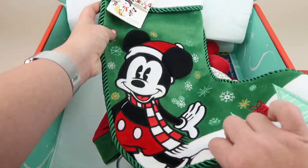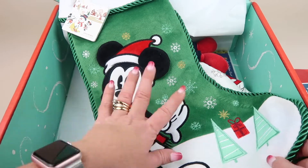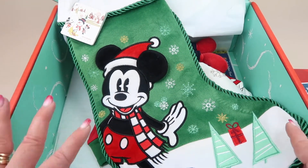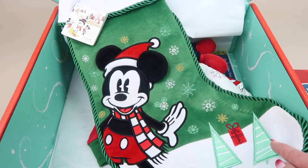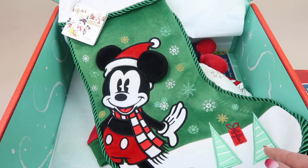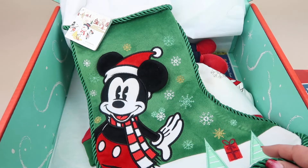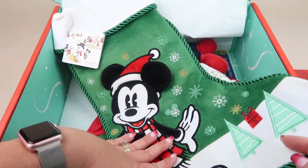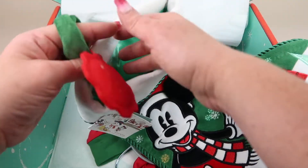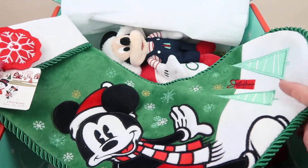When you pick the Christmas box you can choose Mickey or Minnie — he picked Mickey. We have this really cute stocking. It's nicely made with Mickey's ears, folds out to a nice size, and has a little ornament that's part of the stocking. I'm definitely going to replace his current stocking with this one.